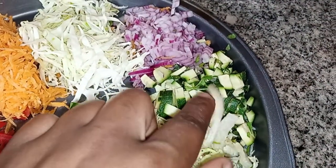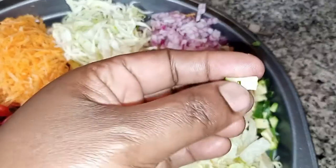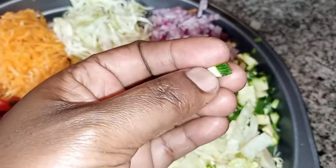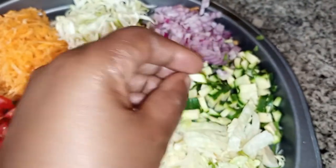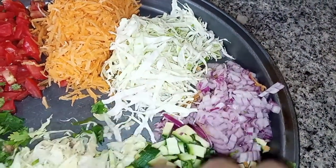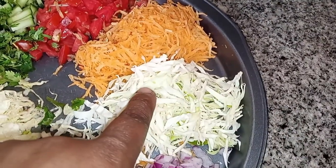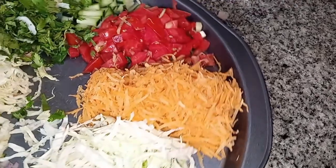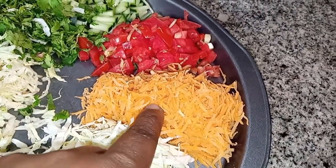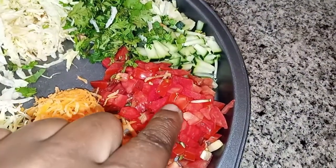I love putting gojets in my salads. I realize that some people don't know the difference between gojets, zucchini, and cucumbers. Then I have onions, shredded cabbage, grated carrots, and some tomatoes that I had cut.